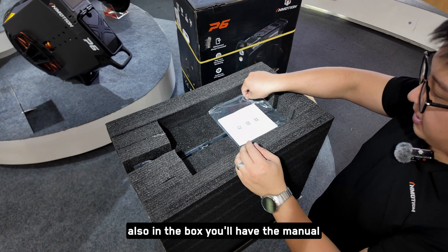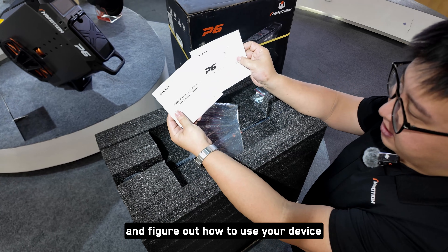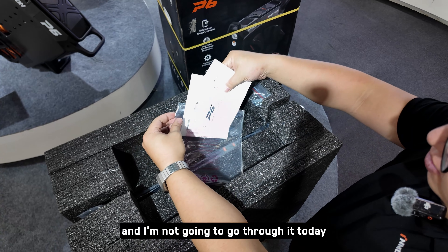Also in the box you'll have the manual. Here you can read and figure out how to use your device as well as go through some of the settings. You can read this on your own time — I'm not going to go through it today.